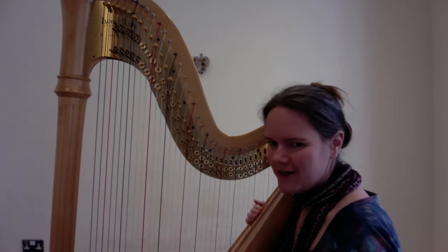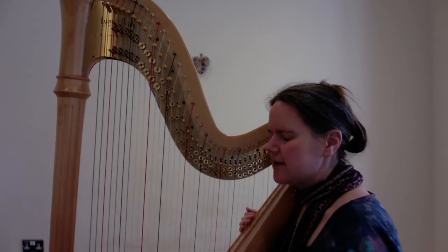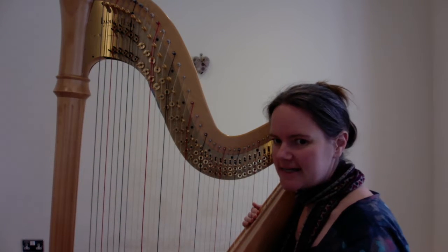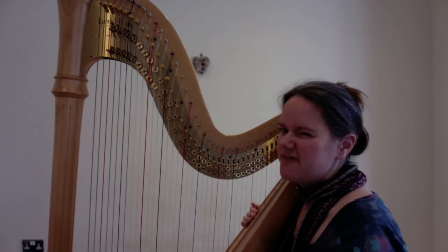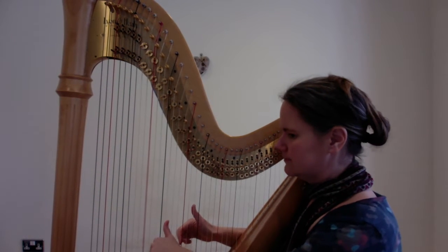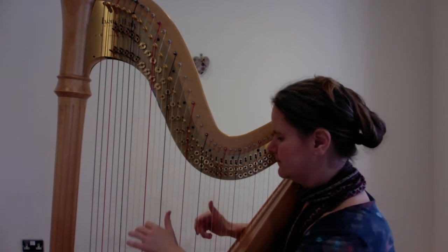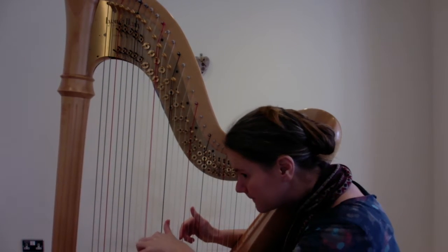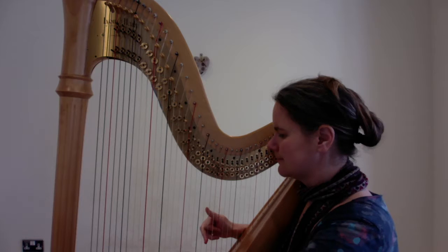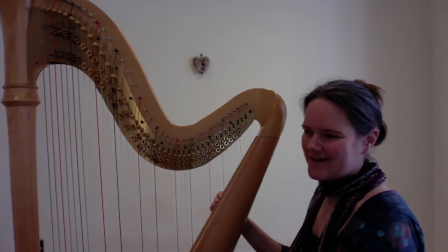The good news is that line 2 is exactly the same, except there's one difference which is in the dynamics — the louds and the softs. So the first line is mezzo piano, which means moderately quiet. The second line is very quiet. And that's the first two lines of Wintersong. Here we go.